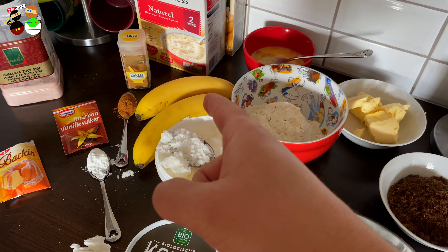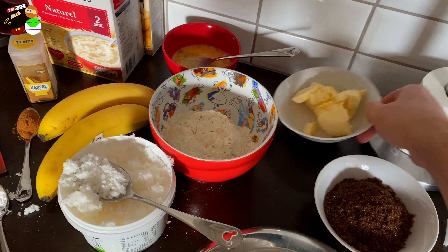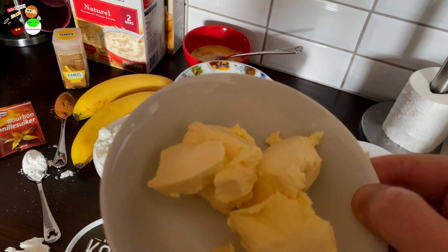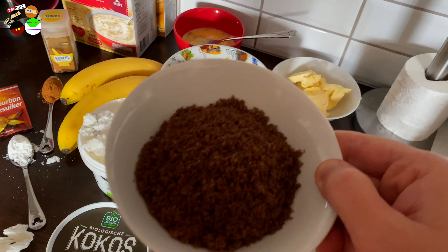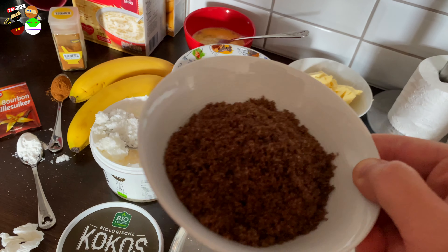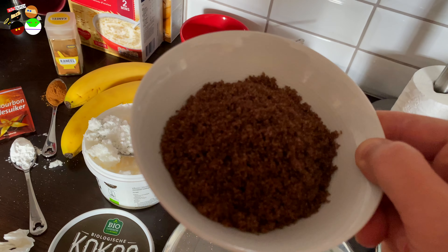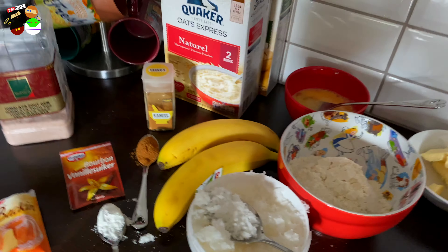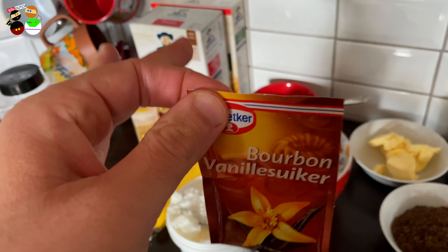We need about two bananas, then about 100 grams of soft butter — make sure you get it out of the fridge on time, which I forgot. The same amount, which means another 100 grams of brown sugar. So we have 100 grams soft butter and 100 grams of brown sugar.